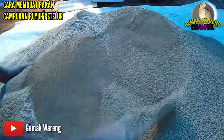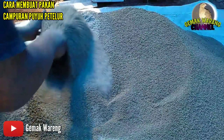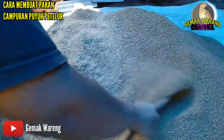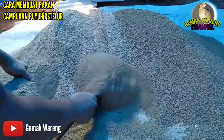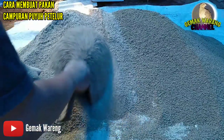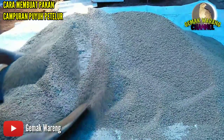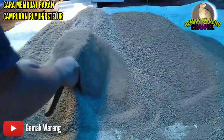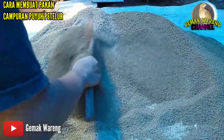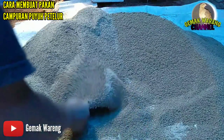Untuk pakan P500 sendiri, di daerah saya alhamdulillah sudah turun. Yang kemarin sekitar 340 ribu, kini menjadi hanya 335 ribu. Jadi ada penurunan sebanyak 5.000 rupiah. Di sini harga jagung cukup lumayan mahal, per kilo mencapai 5.500, yang awalnya dulu hanya 4.000 waktu awal saya buat pakan alternatif.